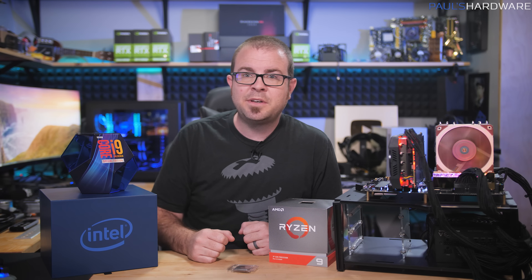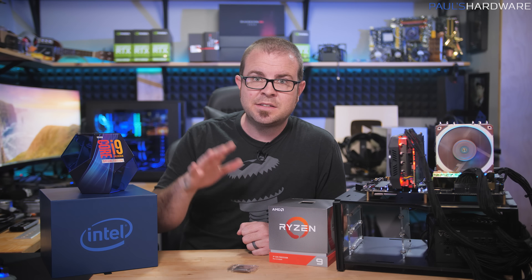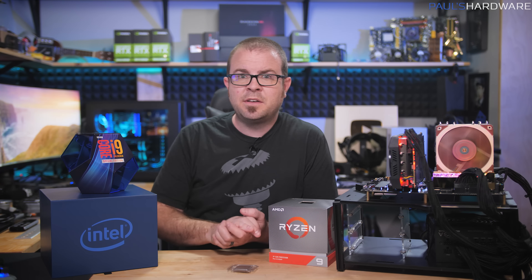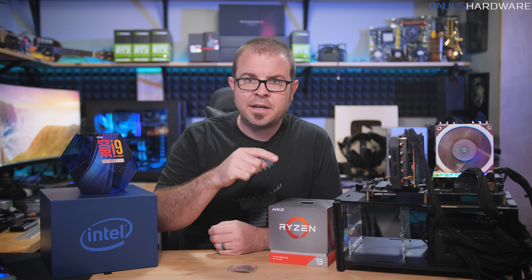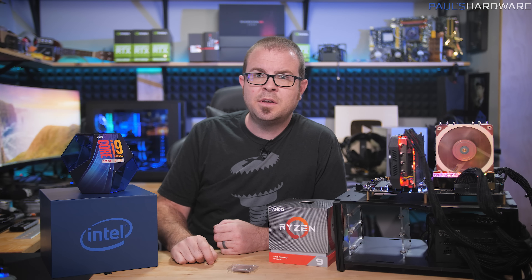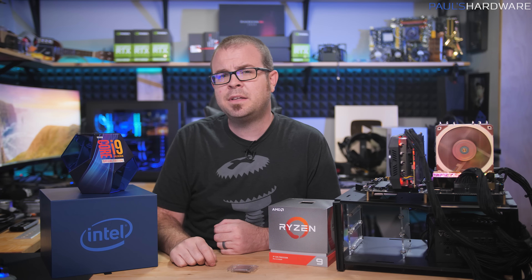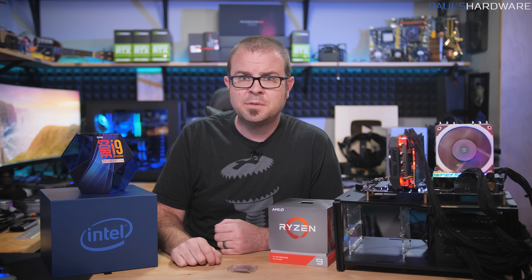That's all I've got for today — I really hope you enjoyed this video. I'll put links in the description for as much of the parts and hardware as I can. If you're not subscribed to my channel, I encourage you to do that, maybe hit the bell icon. If you enjoyed this video, click the thumbs up button on your way out. Thanks guys, and we'll see you in the next one.